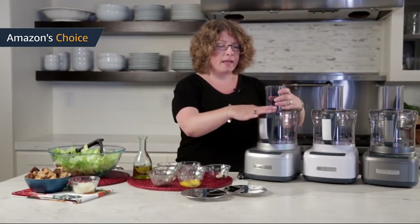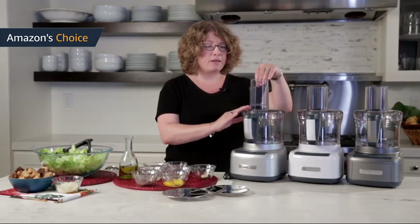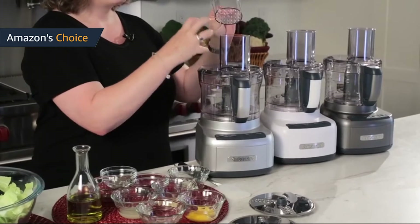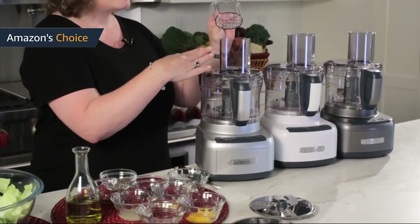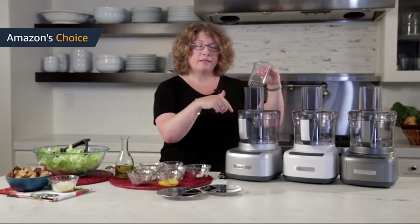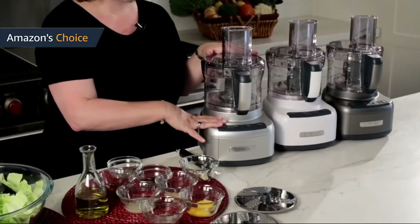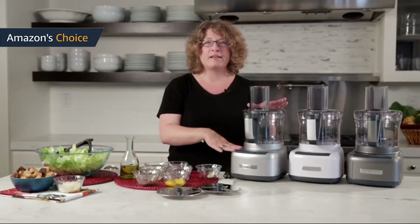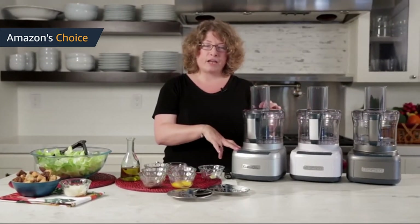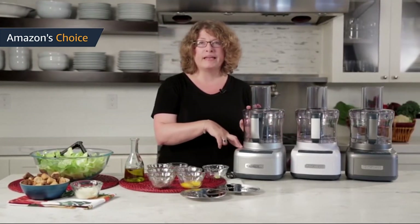Reading through customer reviews for the Cuisinart FP8SV reinforced my opinion that this is a high-quality machine. It is very powerful — a fact backed up by customers. Even though this is a high-quality product made by one of the most trusted brands in small kitchen appliances, some customers had poor experiences. Some unlucky customers received units that were DOA — dead on arrival.